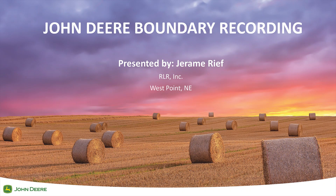Hi, I'm Jeremy Reef with RLR Inc. in West Point, Nebraska, and today I'm going to go over how our operation benefits from accurate boundaries to improve our efficiency and performance in the field.